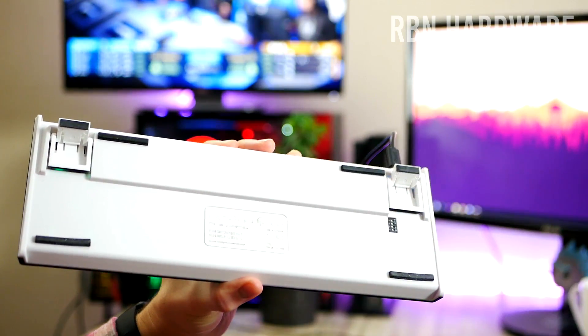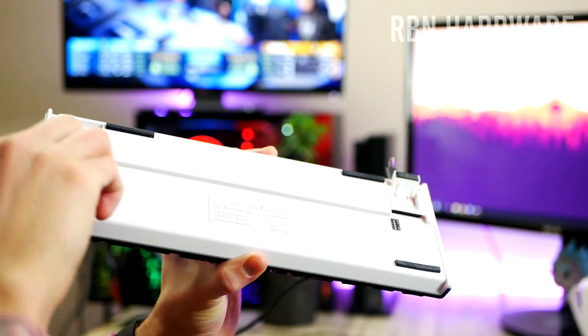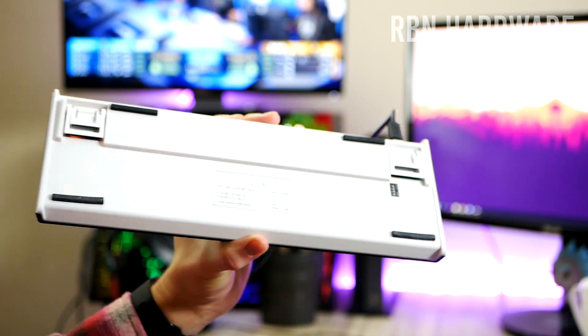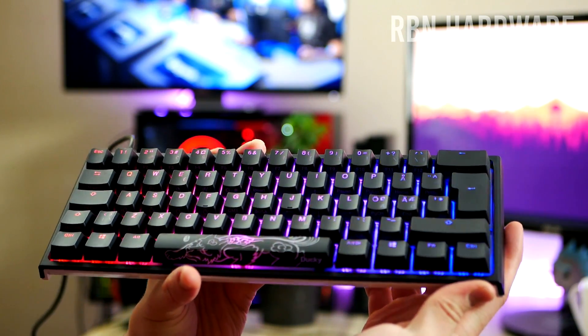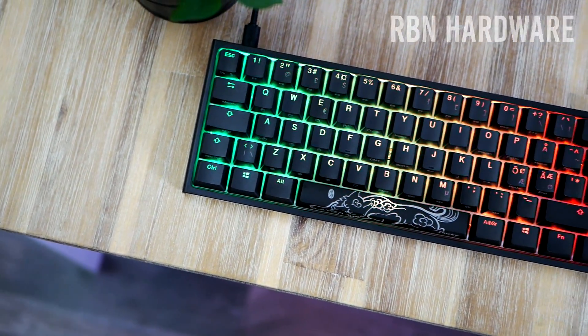My first initial thoughts right after unboxing: number one — damn, this keyboard is so small. My second thought was it's actually very nice to type on. And my third was that the PBT double shot keycaps have a very nice quality feeling to themselves. More on that later.